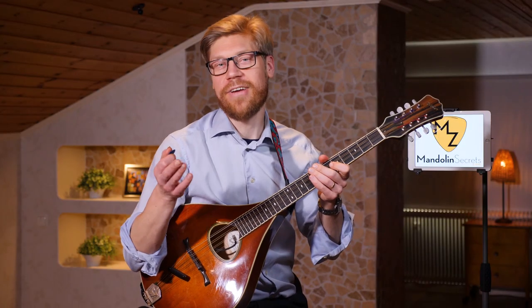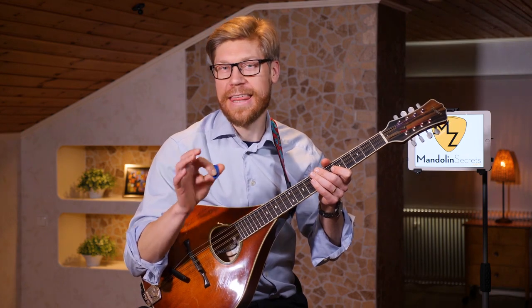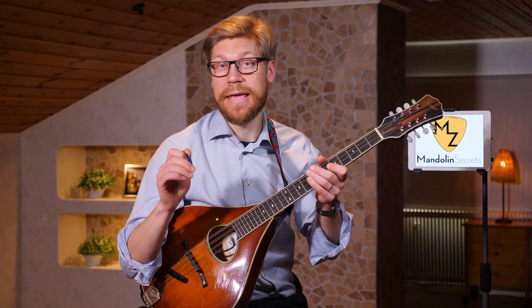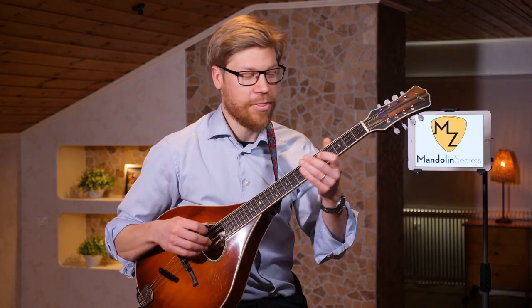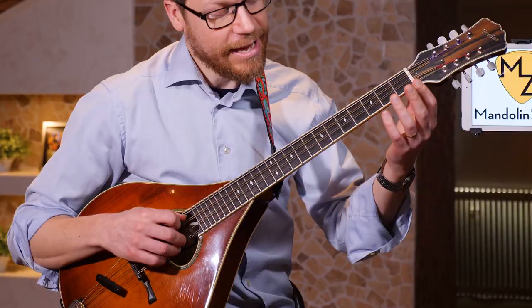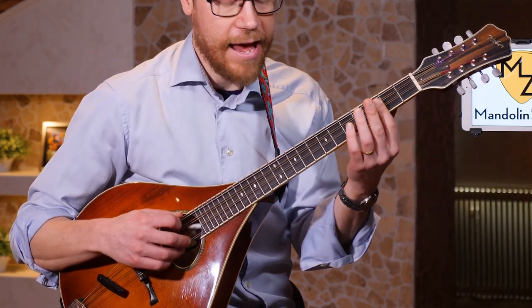If you're very interested in this add 9 / sus 2 thing, that requires a little bit of music theory. I also want to point out I have a theory course specially designed for intermediate and advanced mandolin players coming up in May 2020 — so keep an eye open if you want to learn more about that. But for now, just try to find the add 9 and then the F.